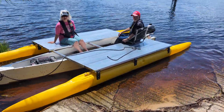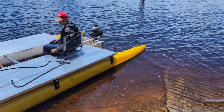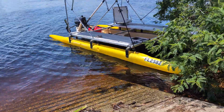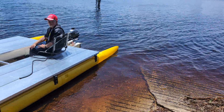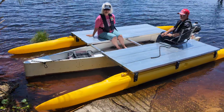This boat has a 2.5 Yamaha while the canoe has a six-horse Yamaha. I'm not a Yamaha dealer — I just happen to have a dealer close by that gives me a pretty good deal. So far so good; they've been good.